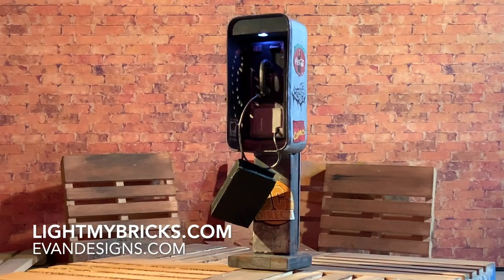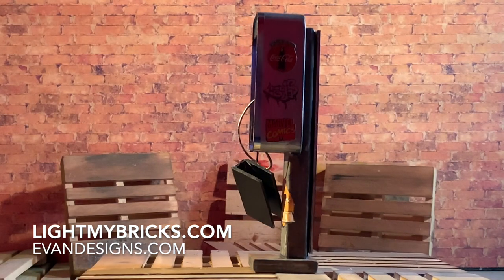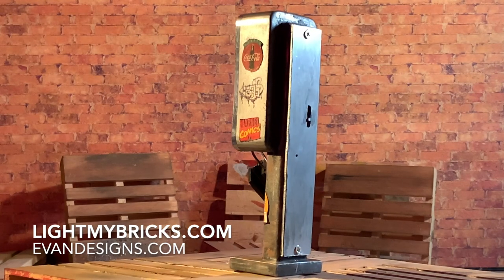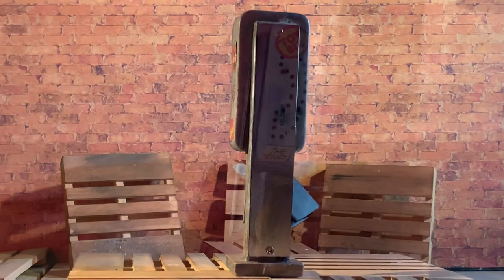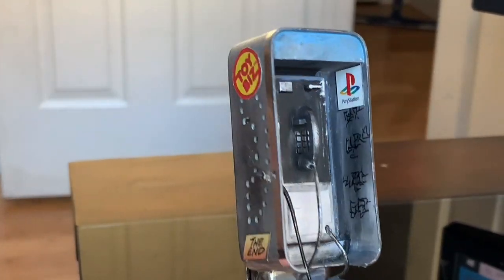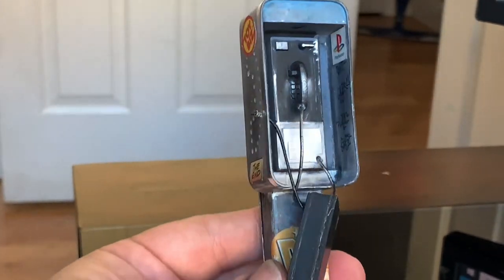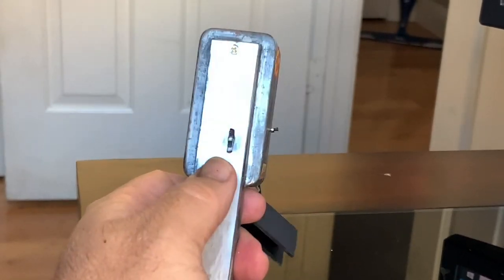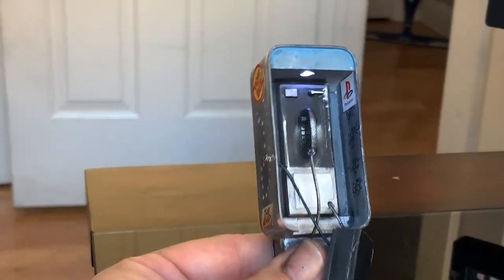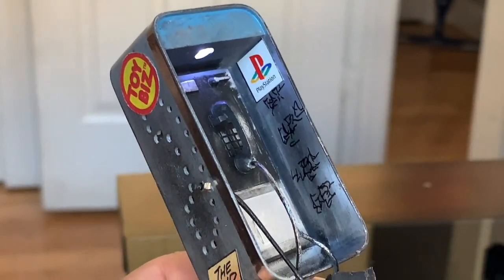For this unit, I obtained my lighting from lightmybricks.com — that's the board with the lights. And then I got the button cell battery with the switch from evandesigns.com. Both of those together provided the proper size to fit into this small unit. The decals on this unit are actually cutouts from a comic book that I glued on there. The graffiti is made by me, so it just plays the part. I left the on/off switch accessible so that I can make this unit function.